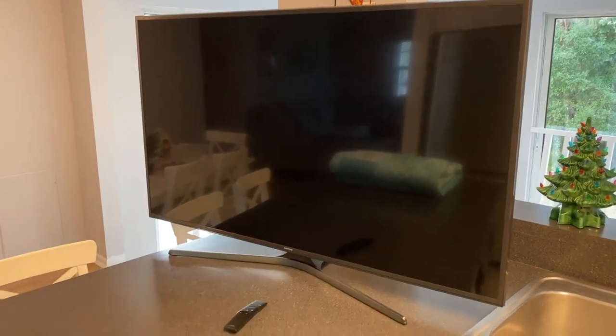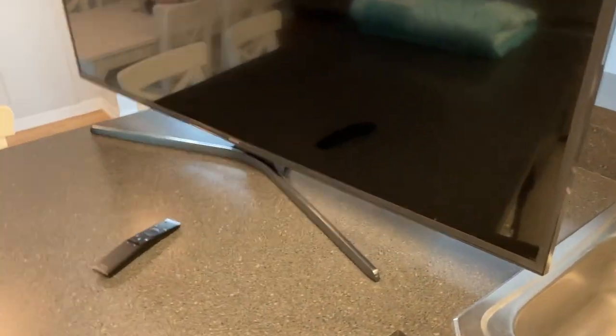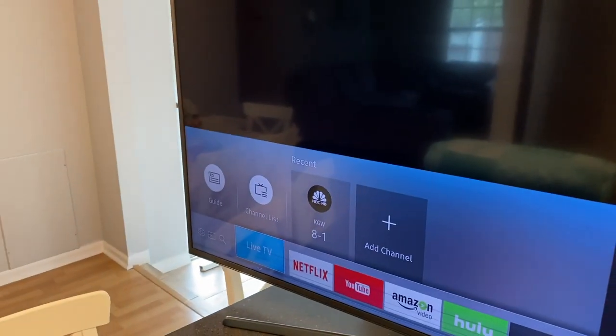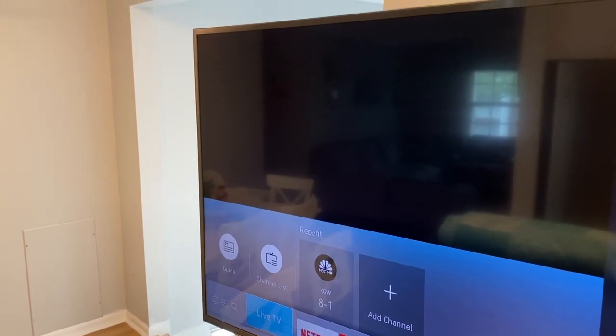All right, DIYers, everything's back together. We are not going to use the remote — come to the back side and that little power button. Push, and the TV should turn on — and it did. Very cool. Hey, do us a favor: below the video you'll see that thumbs up icon — click on that, like the video, subscribe to the channel. Definitely ring your YouTube bell. That would be very helpful to us. We really appreciate it. Thanks again for watching.